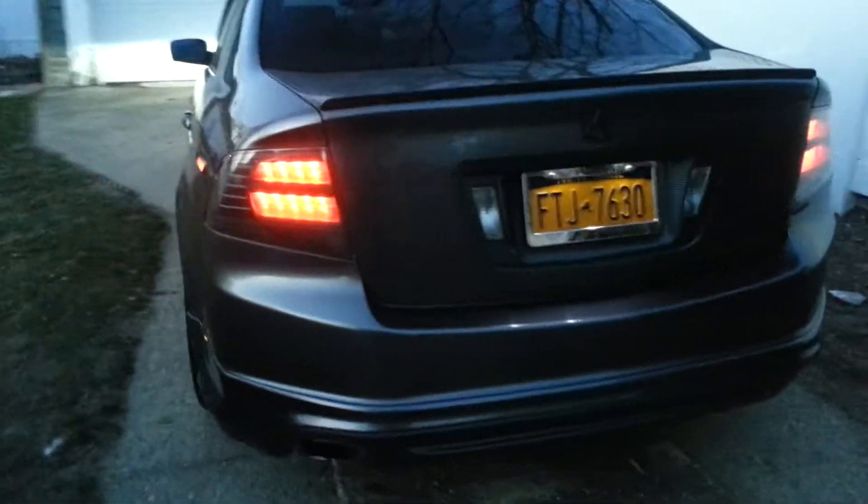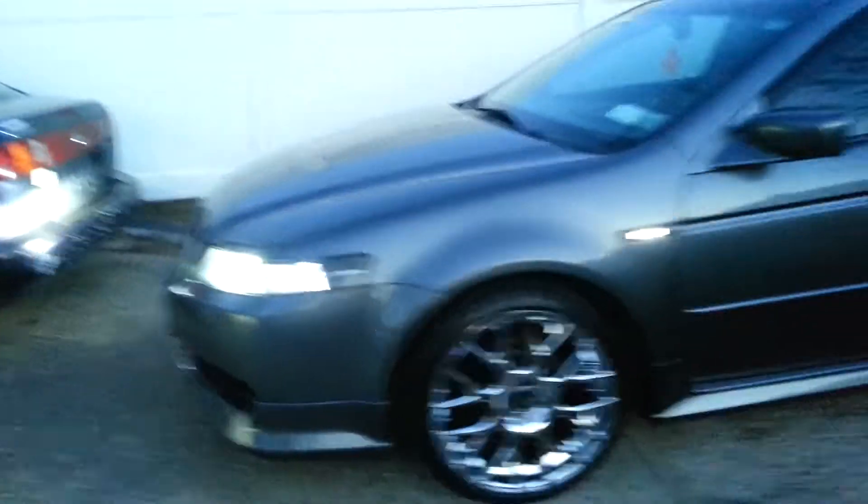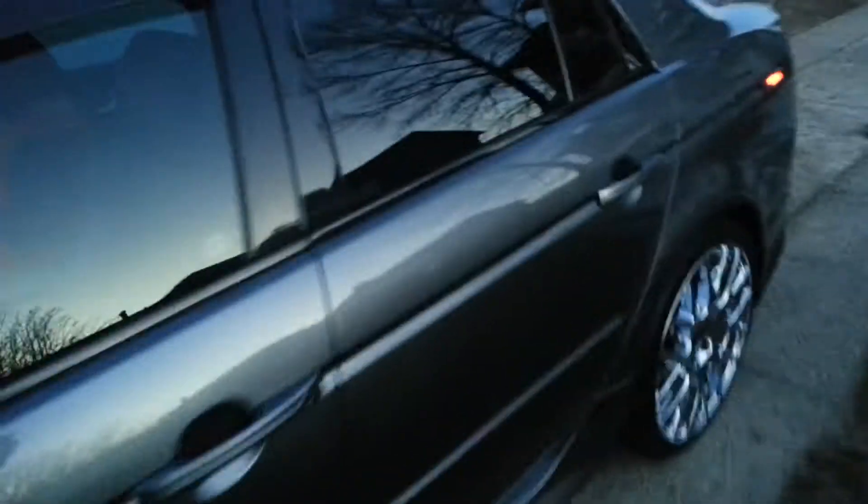Black LED turn signals. Let me do a quick walk-around real quick — let me know what you guys think.